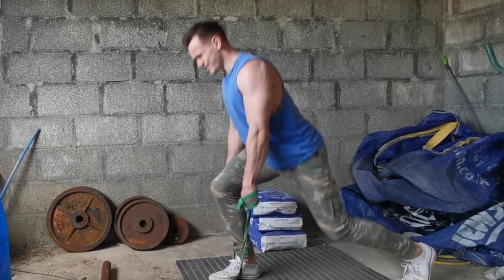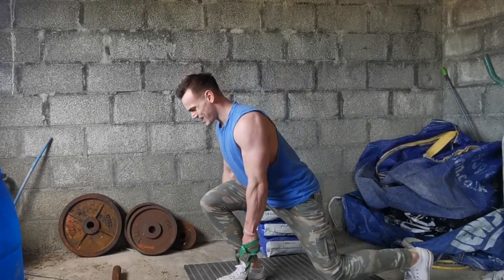Go nice and slow on the first two sets — slow and focused on the movement. Then for the last two sets of each exercise, speed it up, make it go fast but controlled, and you'll feel the burn. Trust me.